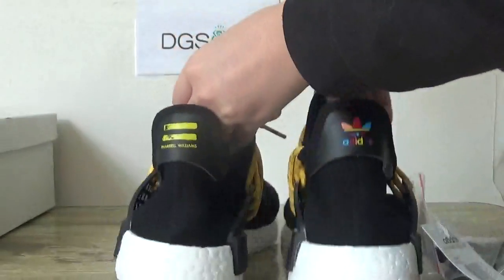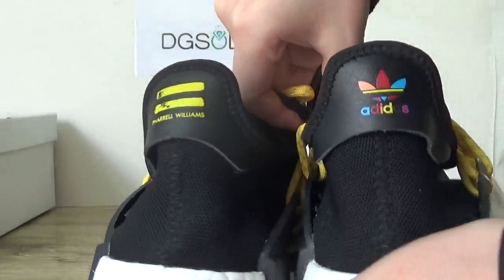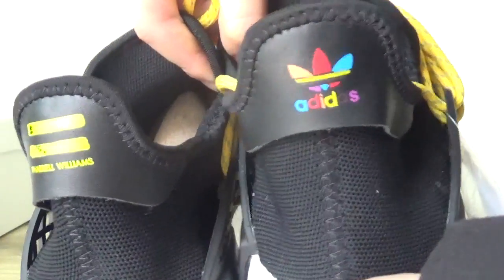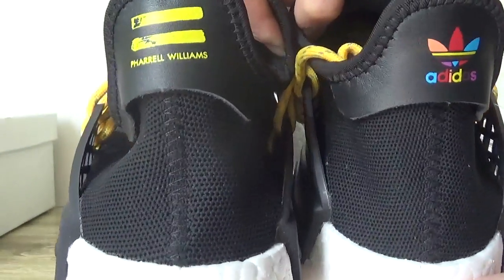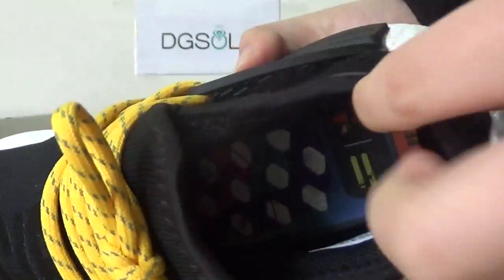And this back — check this back here. You can capture the logo here on this back. And the stitching on this middle part, middle line here.